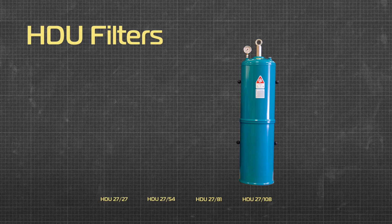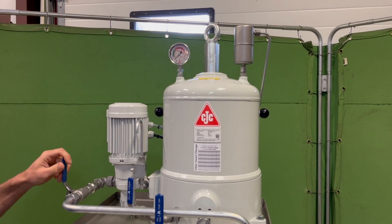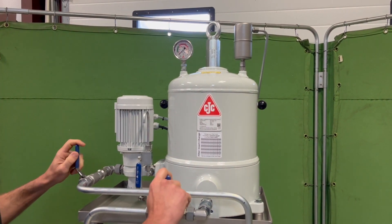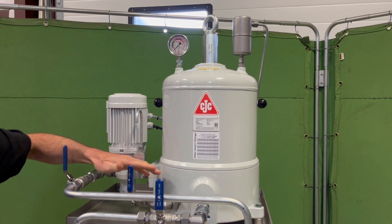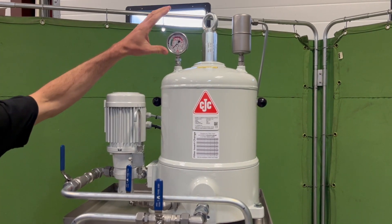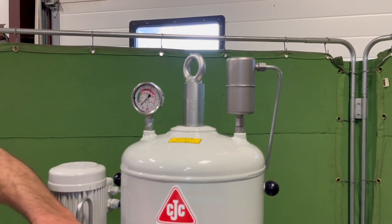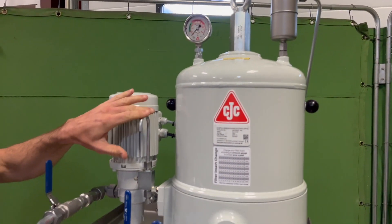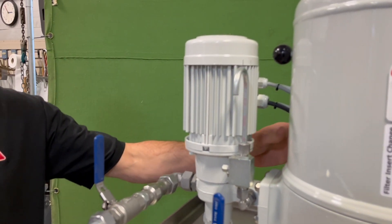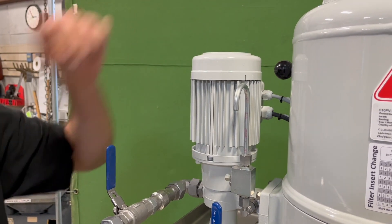The filter unit is a basic HDU 2727. The oil pump is drawing the oil in, and there are ball valves to isolate it from the system — close these if you're going to do a filter change. Here's the drain, which will allow you to drain the housing out, and the filter change is conducted as a normal HDU 2727. Up here we have the pressure gauge, and on this side is the automatic air vent, which will bleed out the air automatically when you start the unit up. Over here we have the pre-filter sample point where you can collect oil samples. This unit also includes a pressure switch at the back that will alert on the control panel if you exceed the filter change pressure.